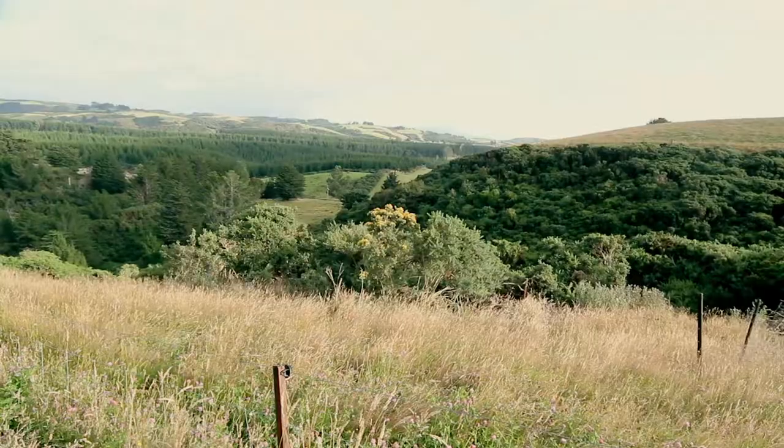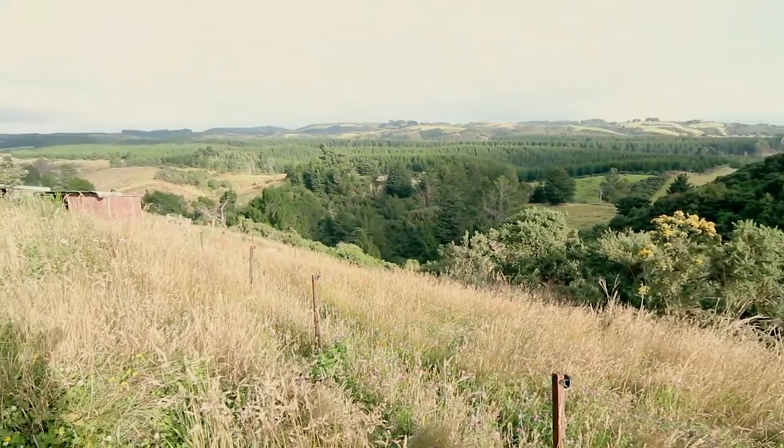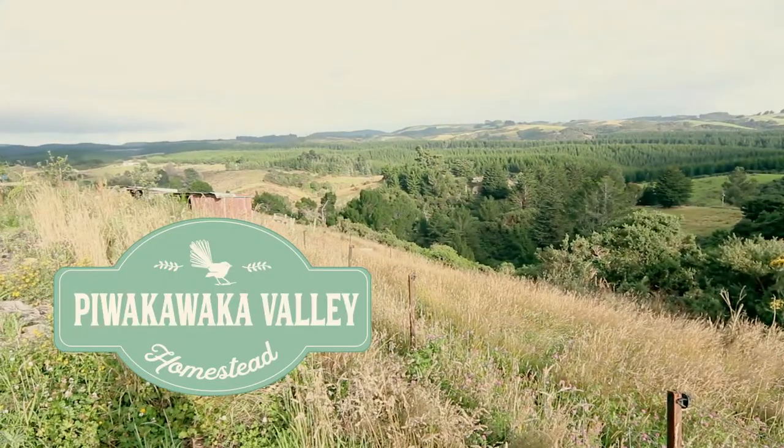Today is pepper sowing day. G'day there, I'm Dana from Piwakaka Valley and today I'm going to show you how I go about sowing my peppers.